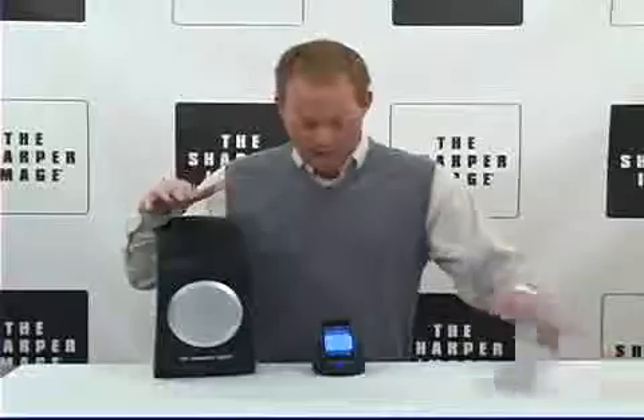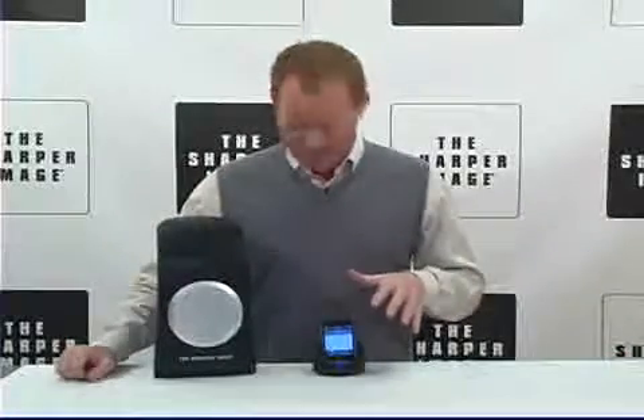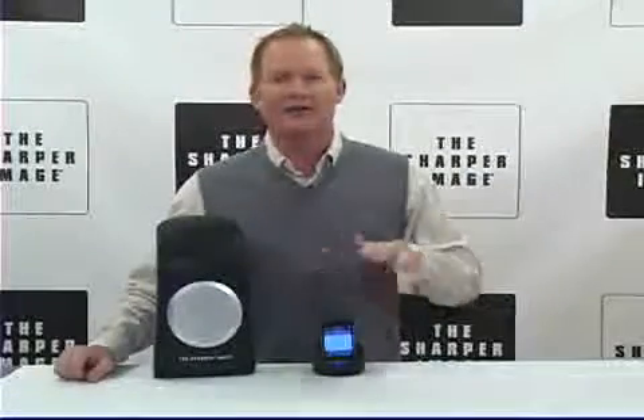I'm David from Sharper Image, enjoying my indoor outdoor wireless speaker. You can use this 150 feet away and it wirelessly transmits. It's got dynamic full range sound. You can be outside while this is inside — set your playlist in advance and then be outside enjoying the party. It's water resistant.